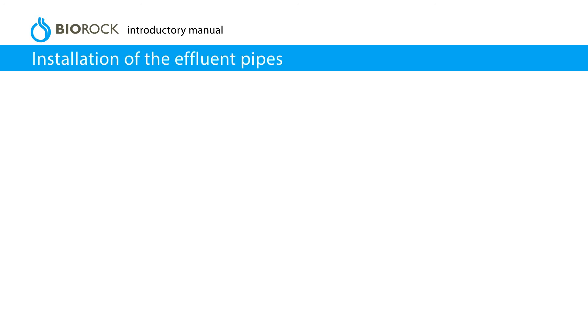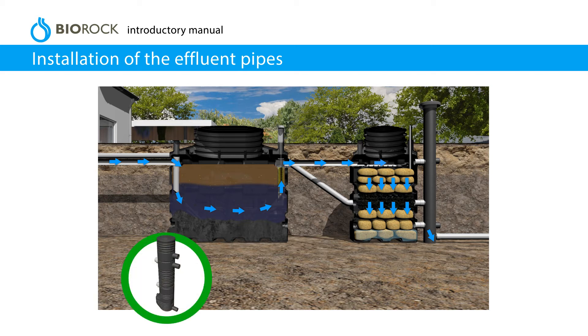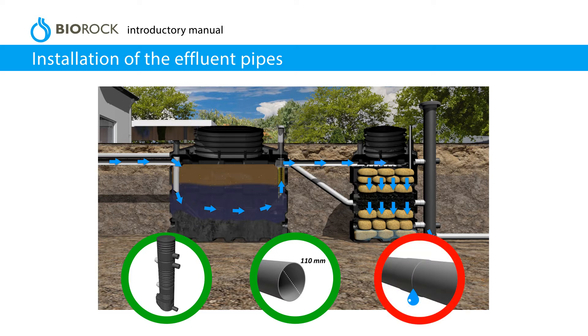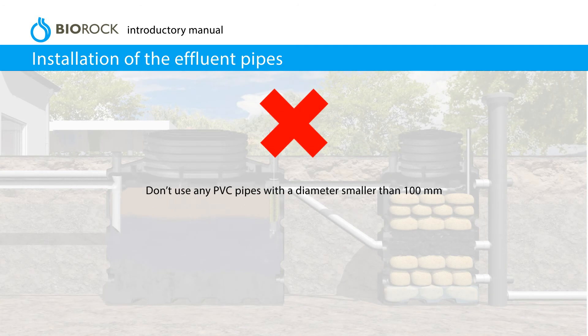Installation of the effluent pipes. Effluent must flow by gravity from the primary tank to the BioRock unit. If the effluent cannot flow by gravity, a pump will be required. Use PVC pipes with a diameter of 110 mm. Make sure the connections are not leaking once the units are filled with water and before completely covering the installation. Don't use any PVC pipes with a diameter smaller than 100 mm.